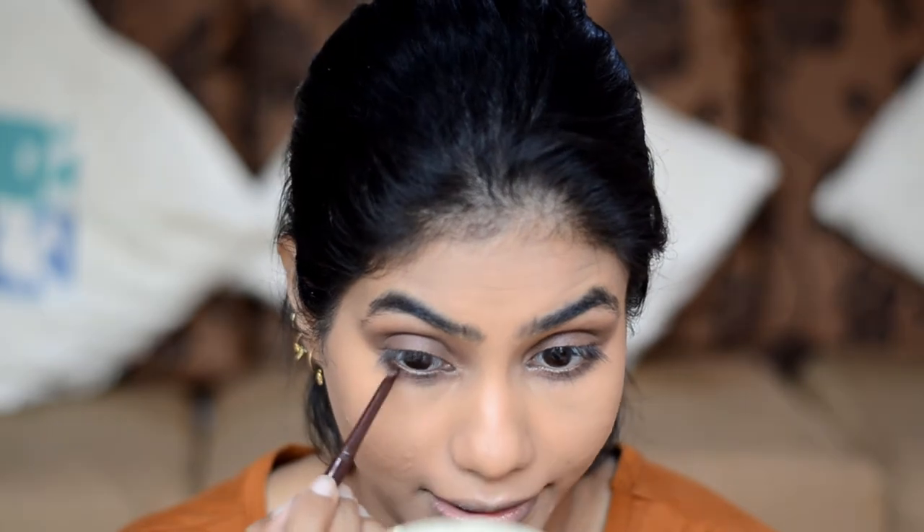After the eyeshadow, for the tight line and waterline I'm going to use the Miss Claire eye pencil in the shade Brown Suede. You can use black if you like — I just want to keep it monochromatic and use a brown.